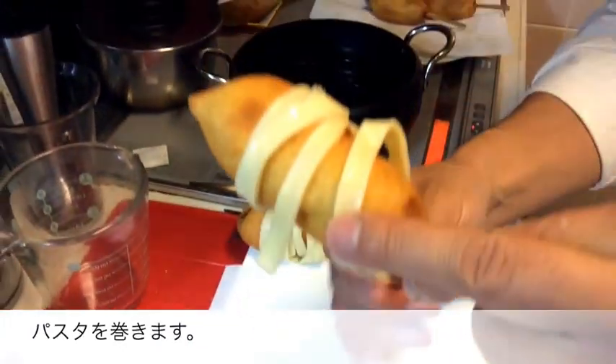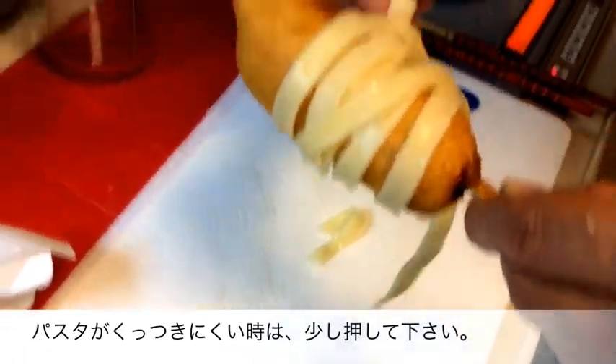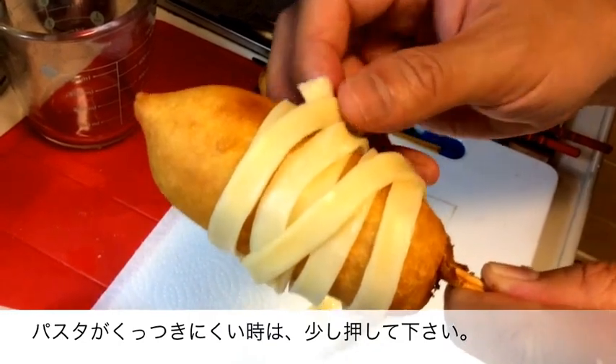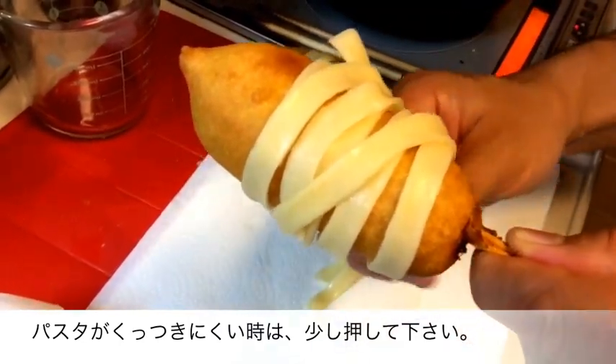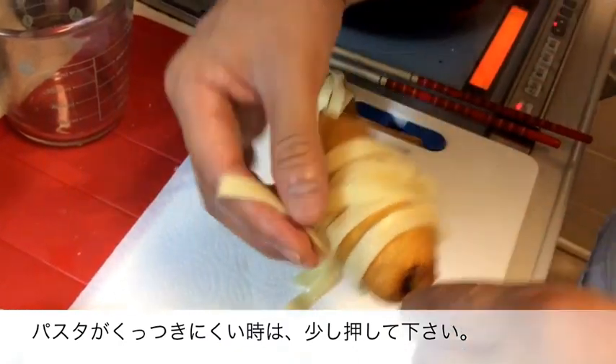Now it's time to wrap some noodles around the corn dogs. Continue to wrap the noodles around each corn dog until they are almost completely covered, keeping some space at the top for the face. Press down on the noodles to make them stick and keep them in place.